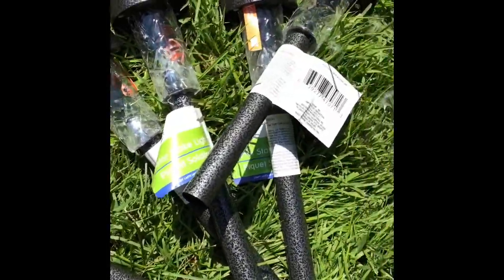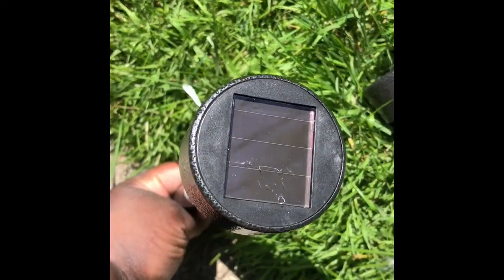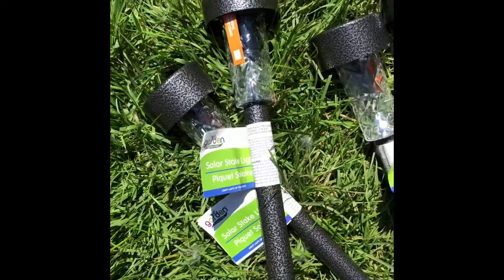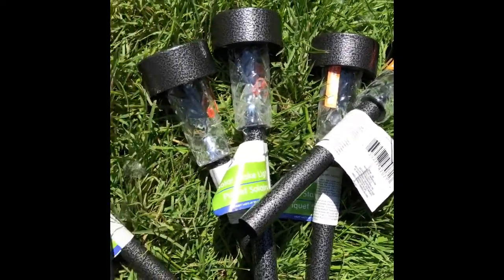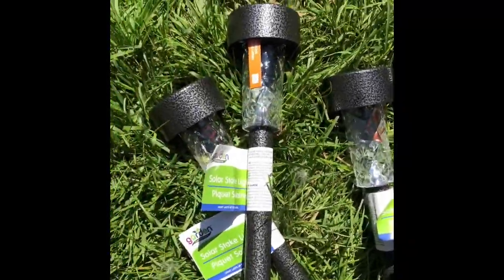We also bought some lighting from Dollar Tree — solar lights that attract energy from the sun into the solar panel and then light up at night. Each solar stake light has a solar panel on top to absorb sunlight. Each light was only a dollar. I'm going to install them today and we'll find out tonight if they light up — it is the afternoon, so they may not have gotten enough time to fully charge, but we'll see.